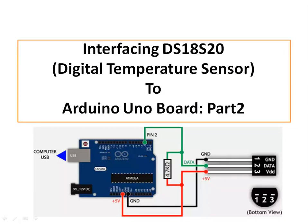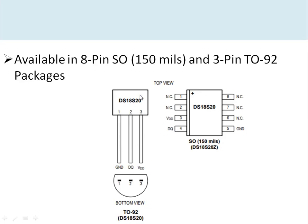In this video I'm going to discuss the digital temperature sensor DS18S20, which has built-in one-wire bus support, and how to interface this sensor to an Arduino UNO board. Here we can see the sensor, which has three leads: ground, supply, and data pins. The data pin is connected to pin 2 of the Arduino UNO board, and over this pin the sensor communicates the temperature data. This sensor is available in different packages.